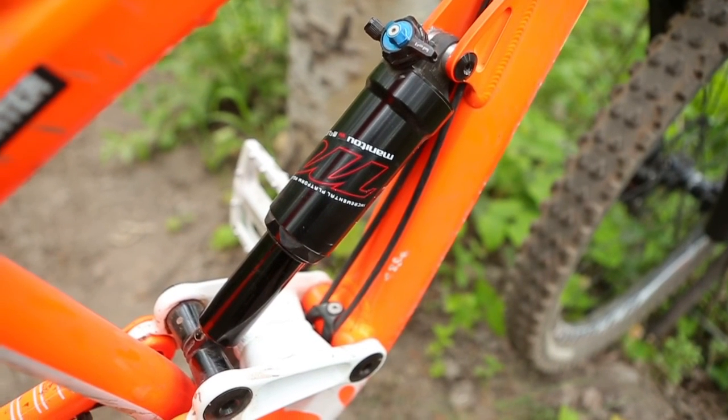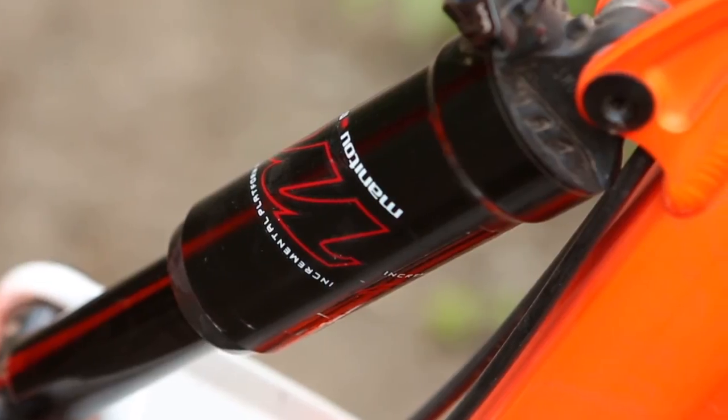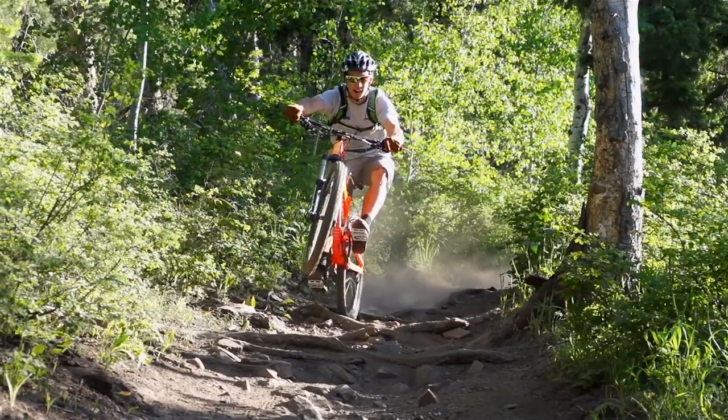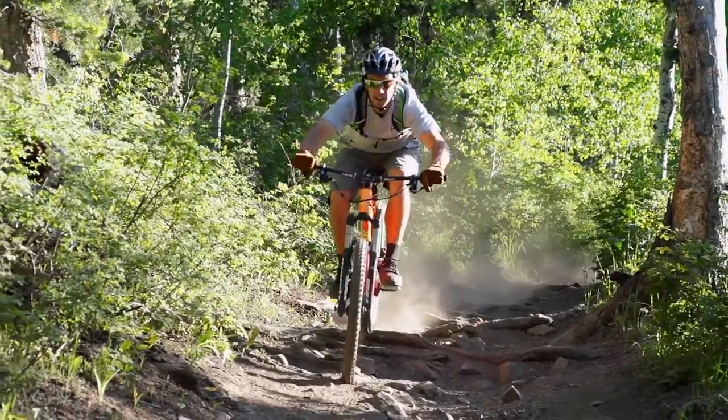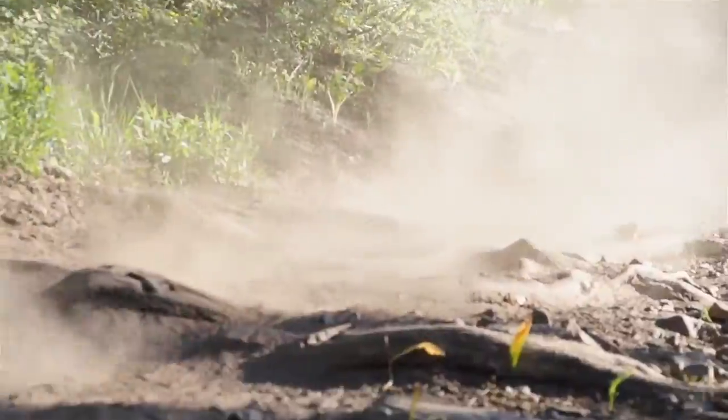Hey, what's up? I'm Eric Porter. I'm showing you the new Manitou McLeod Shock. We're out here riding it in Park City, Utah. I've been testing this for several months now, and it's been super fun.